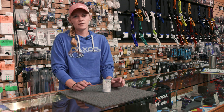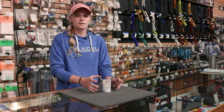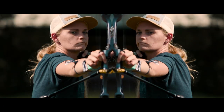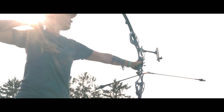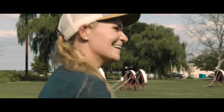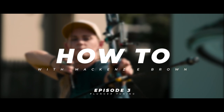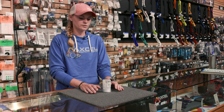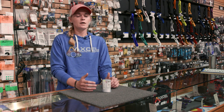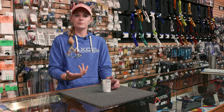Hey everybody, it's McKenzie Brown here. I'm here today to talk a little bit about a plunger and how to use it on an Olympic recurve bow. What we're gonna do is go through all the parts and the components and how it moves, and then we're gonna go outside and show you what I do and some of my preferences.